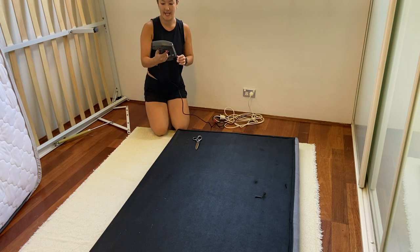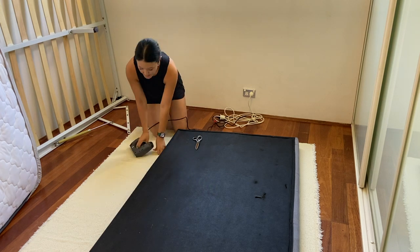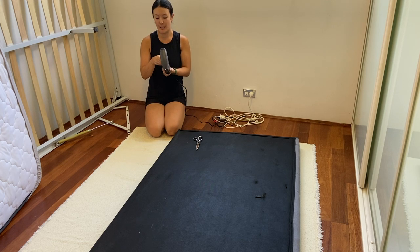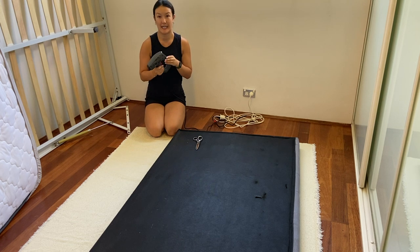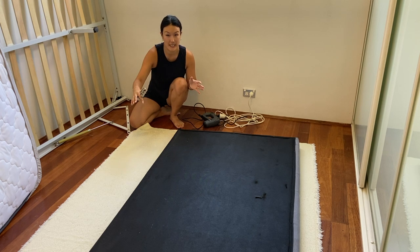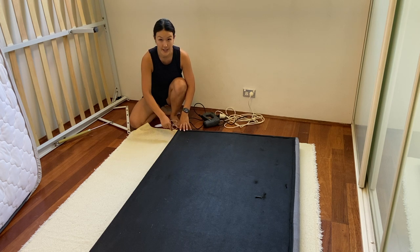I went to Bunnings yesterday and bought this electric staple gun, which you can use for upholstering. This is my first time upholstering, but I think it should be pretty straightforward — fingers crossed. This thing costs $40. I probably won't use it again so I might sell it on Facebook Marketplace, but I thought it was a really good price. I had been looking for a secondhand one on Facebook Marketplace but none came up in my area. So the first thing I'm going to do is cut the fabric for the headboard — the front, sides, and back pieces one at a time, just because space is limited and I want to test it on the headboard first.